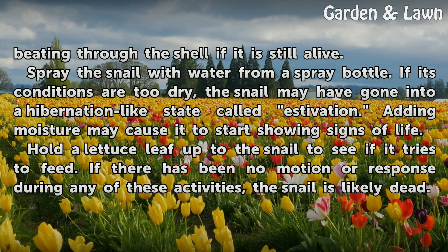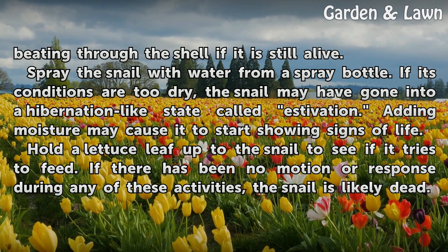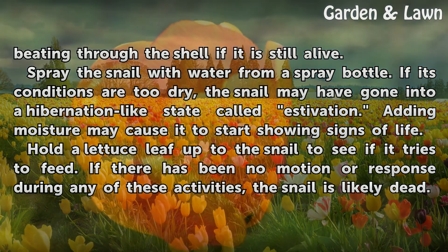Hold a lettuce leaf up to the snail to see if it tries to feed. If there has been no motion or response during any of these activities, the snail is likely dead.